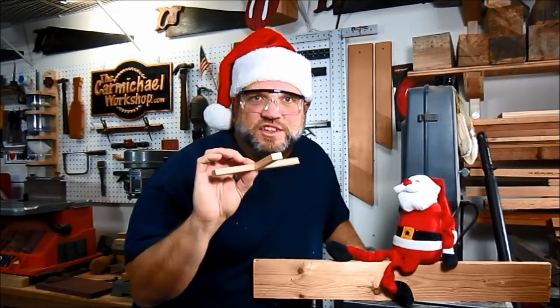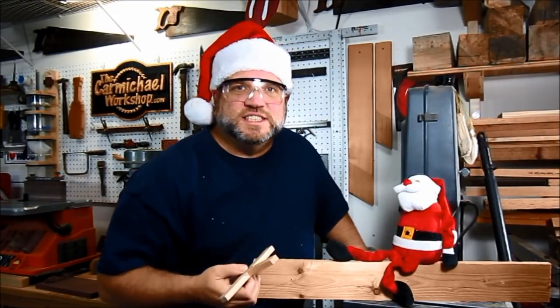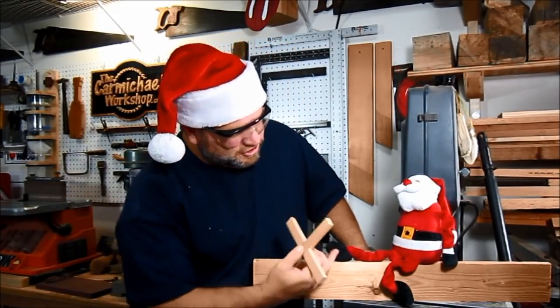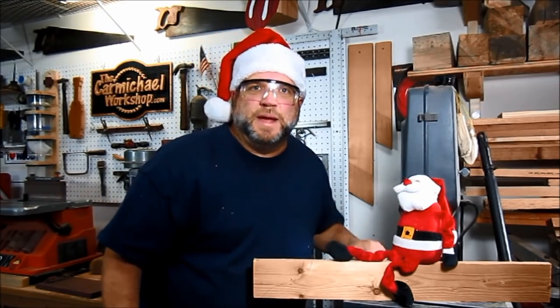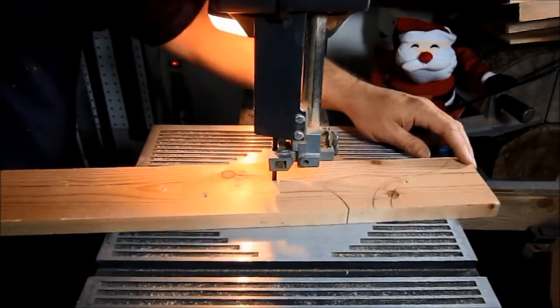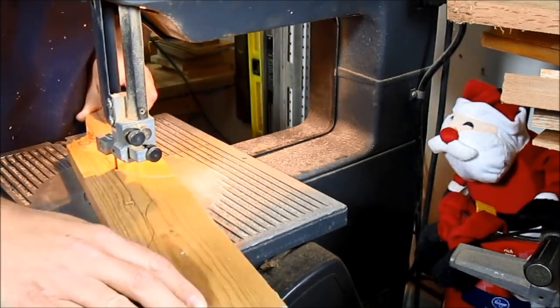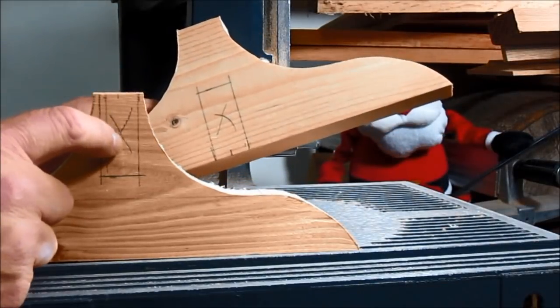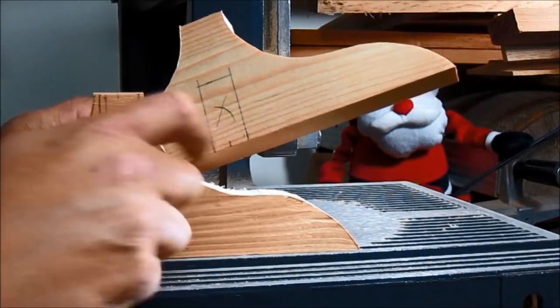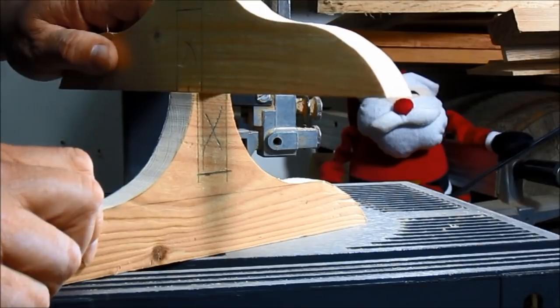Now that we've got the dados cut and all of the tree branches, we're going to turn our attention to the tree stand. Santa drew out a shape he likes for the base, so I'm going to cut that out over here on the bandsaw. I'm going to cut notches in the top of this piece and the bottom of this piece so that they'll slide together crossways.